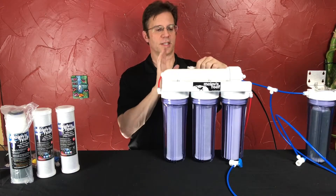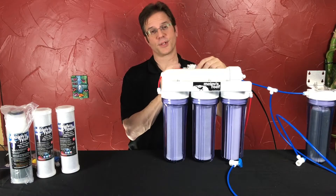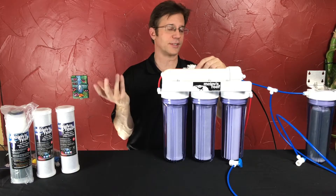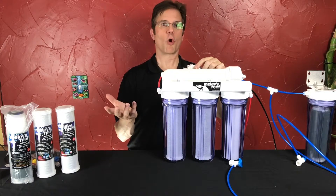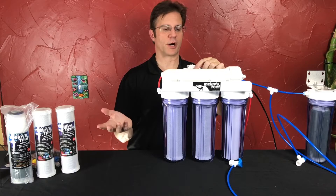It's really kind of neat. The auto shutoff valve is very easy to replace if it has to be replaced once a year or once every couple of years. That's just the nature of the beast — there's nothing that you did wrong. The parts just eventually wear out.